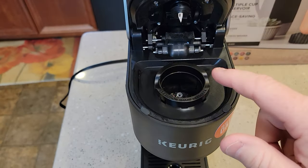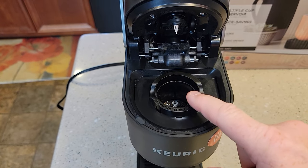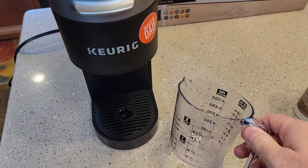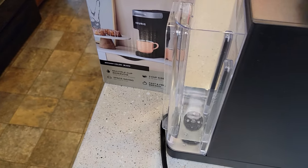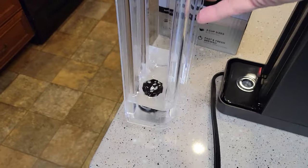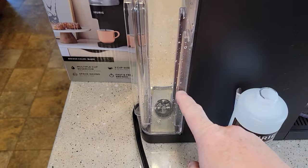To start off, you're going to make sure there's no K-Cup in here, and for the duration of this we're going to leave that empty. You also need to give yourself about 45 minutes to an hour to do this. Back here at the water reservoir, we want to empty — whatever water you've got in here, just go ahead and empty out the entire contents.